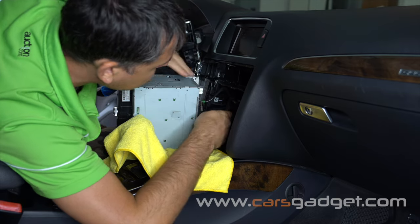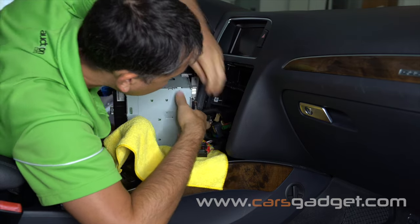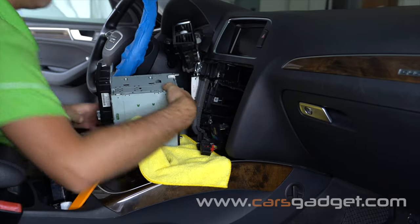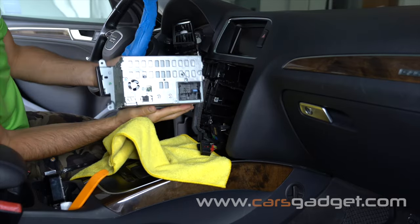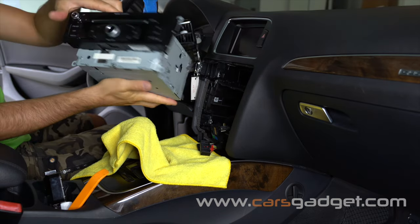Unplug all connectors from the radio. You have four connectors to unplug in total.